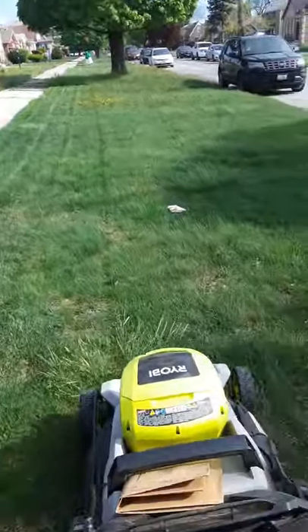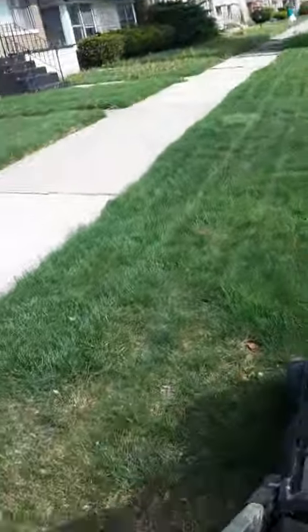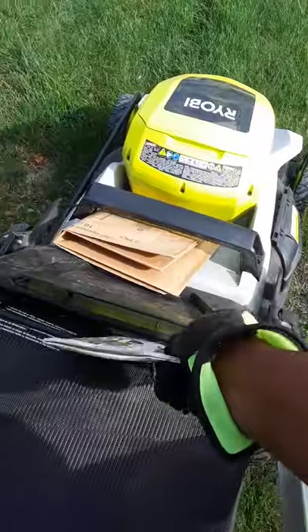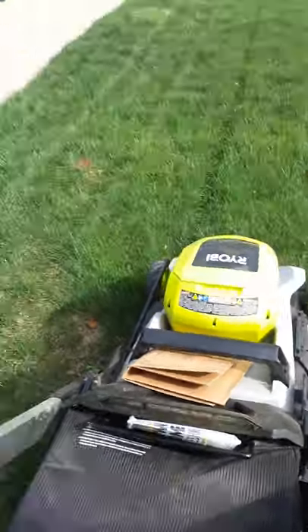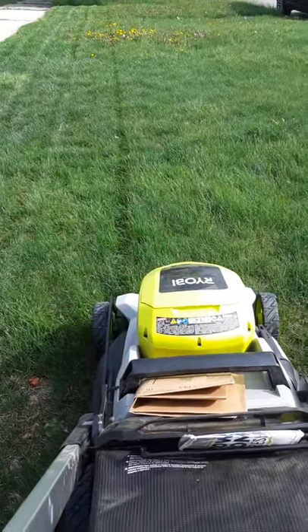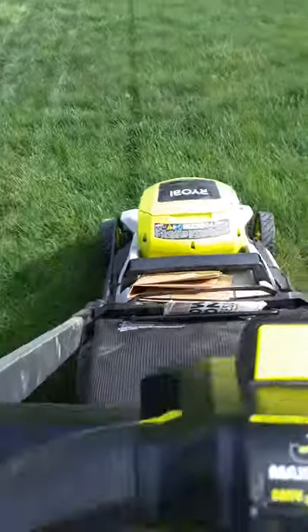I got it on the highest level setting. Starting to get hot, which makes sense. I usually use this as my little trash holder — trying to be creative.